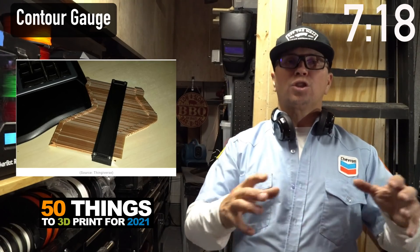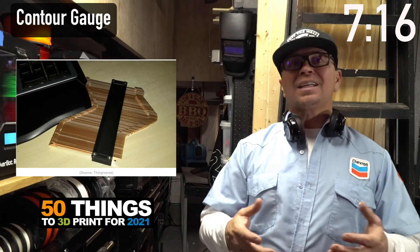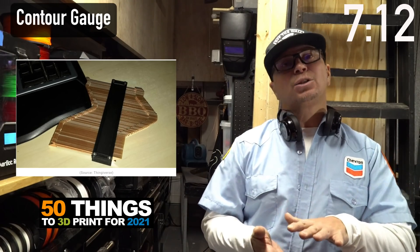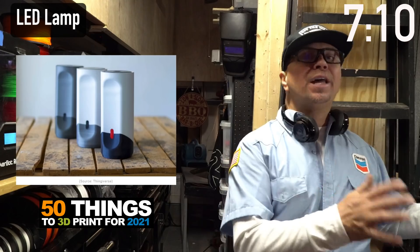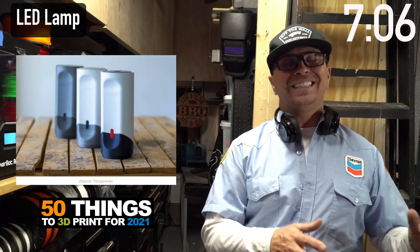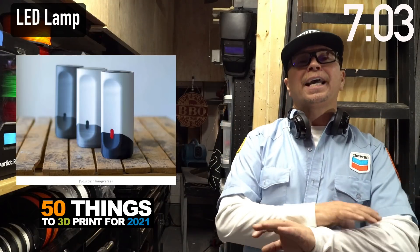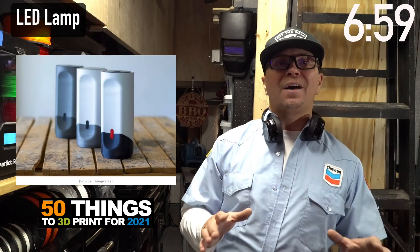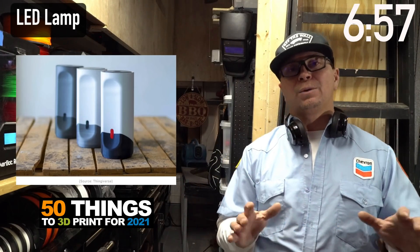Everyone has a unique contour they're trying to design around. This is a contour gauge that will check the contour of something — you can take a picture of it, then take it into Fusion. I've been making laser-cut LEDs. These are 3D-printed LED lights, and I can't imagine how many you could sell to restaurants if you got the order right and they were functional.